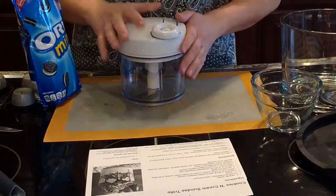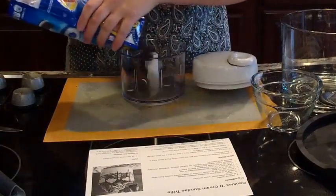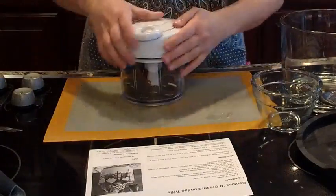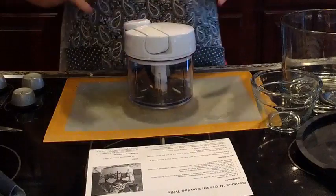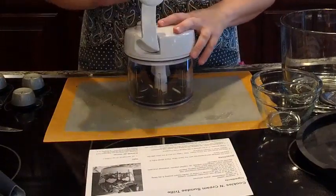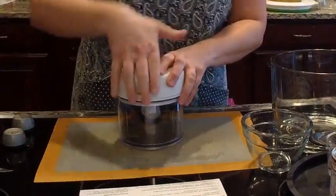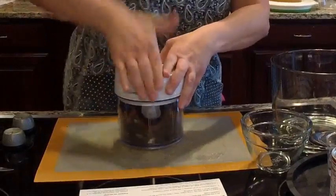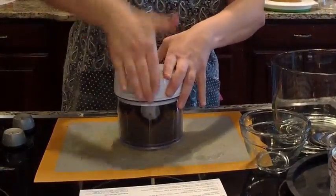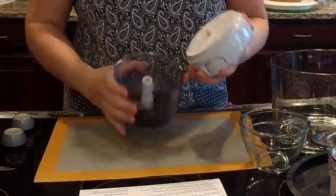We're going to take the lid off and pour in some of these Oreos. You're going to need about 10 of the mini Oreos — probably a few more, but a little bit of Oreos is good and a lot's better, right? So you're going to release the little lid on the processing handle and flip it up. You can see we've processed the Oreo cookies.